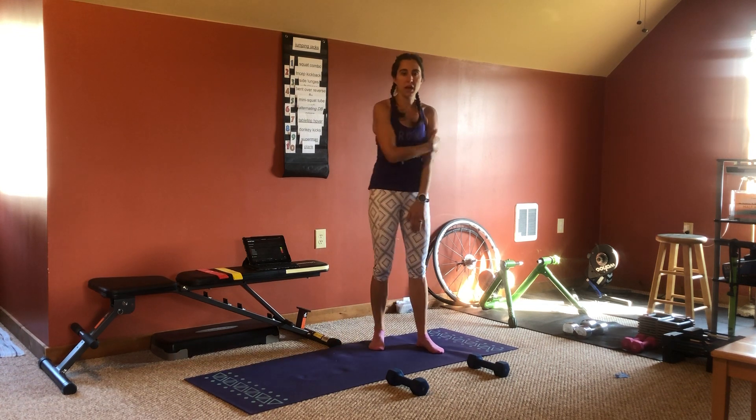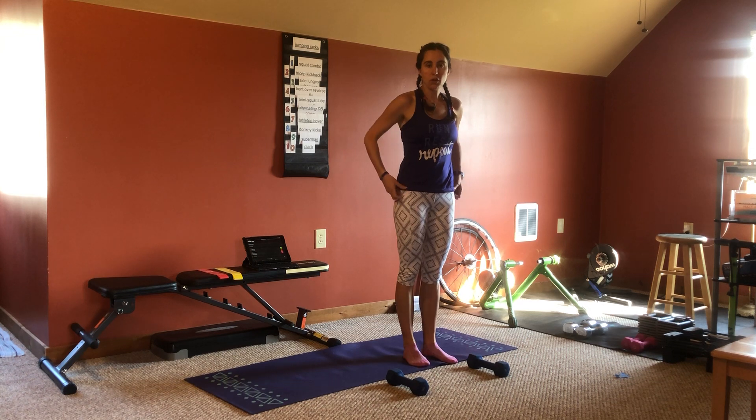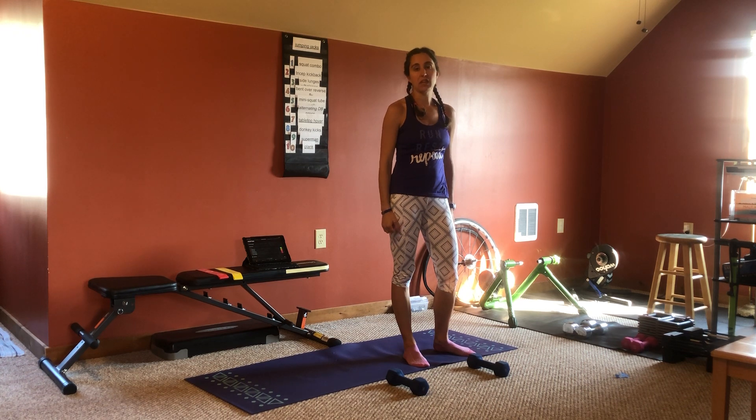After that we're going to have some lateral quick feet. You can see that I set up some dumbbells on the floor here — they're about two foot lengths apart for me. If you don't have dumbbells, you could use a pair of shoes, some boxes of spaghetti, really anything you have lying around.